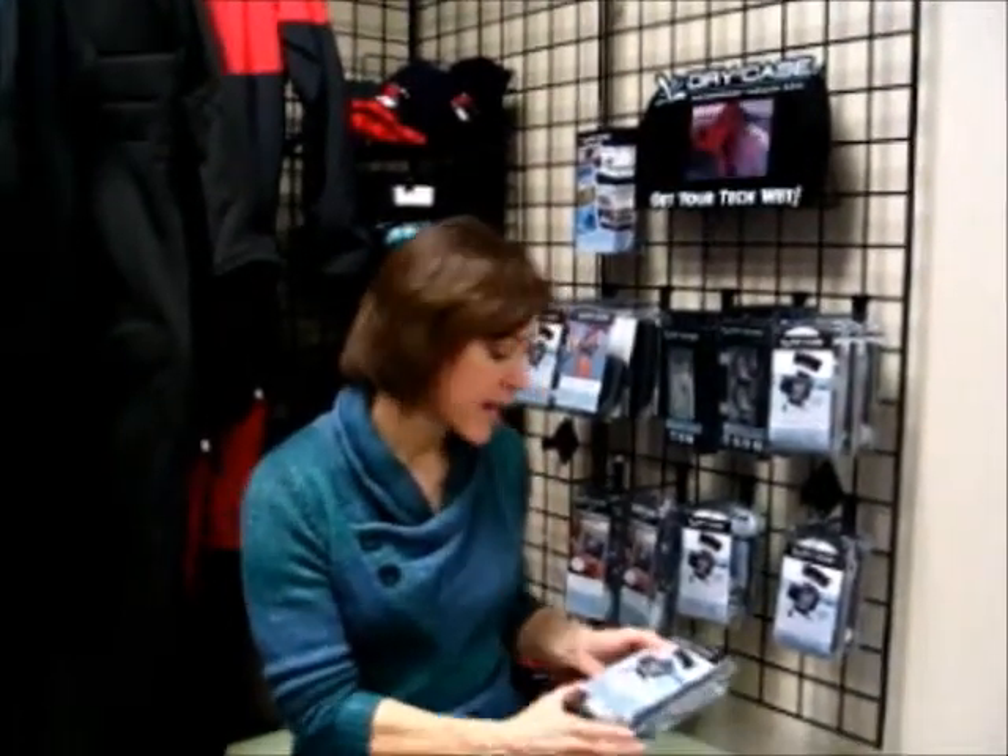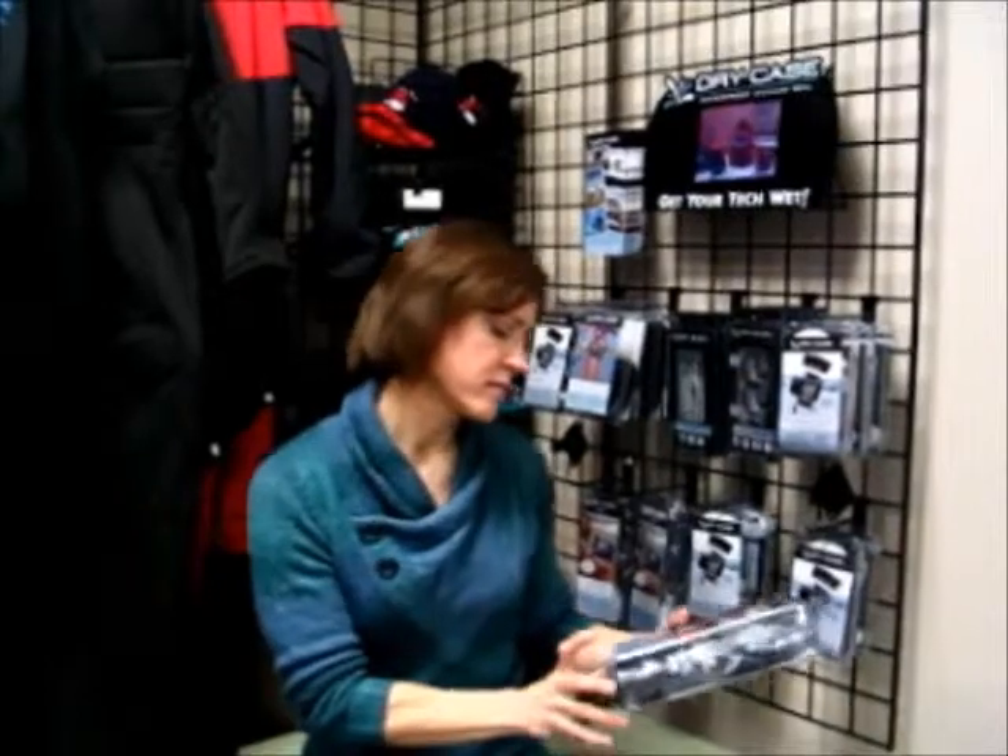So if you're a diver, great. It's really good for being on the beach, in your kayak, on your boat, any place where you're near the water. You can also get them to fit iPads and e-readers as well.